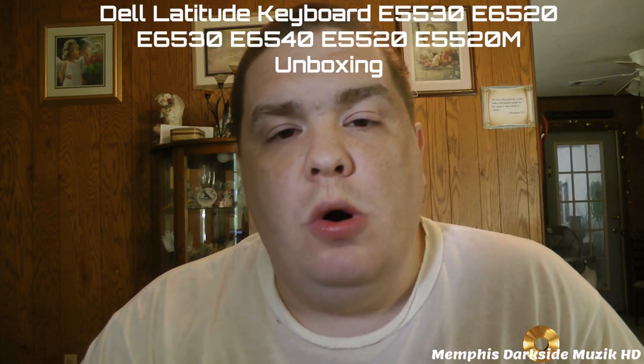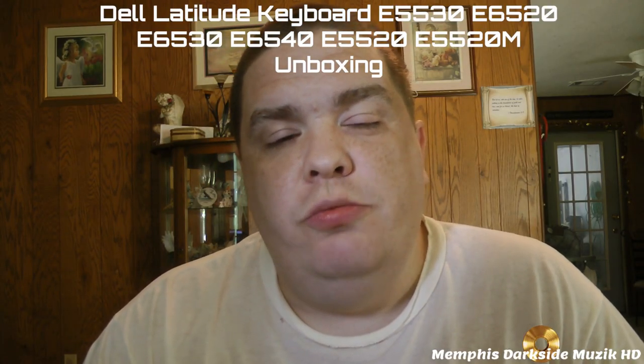What's going on YouTube everybody. I'm back here with another unboxing. Today what we're going to be unboxing is the Dell Latitude E6520 laptop keyboard. I believe this right here is the E6520.